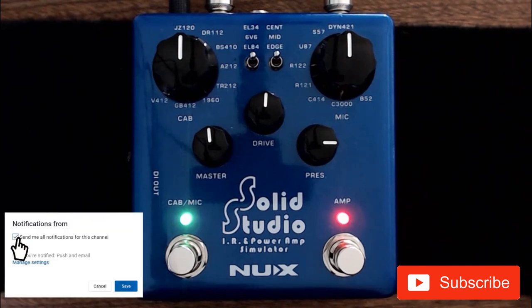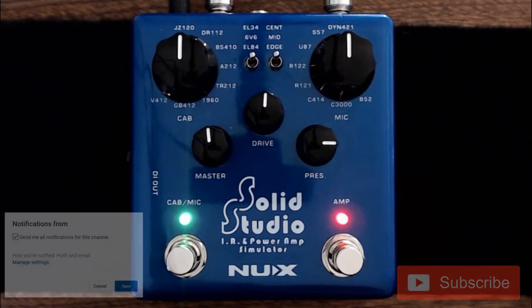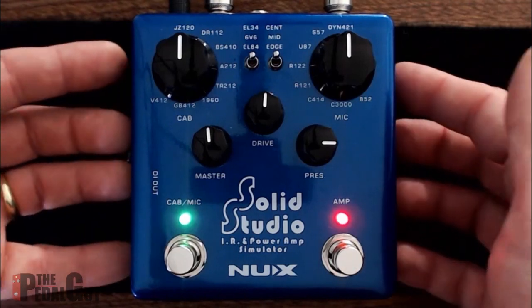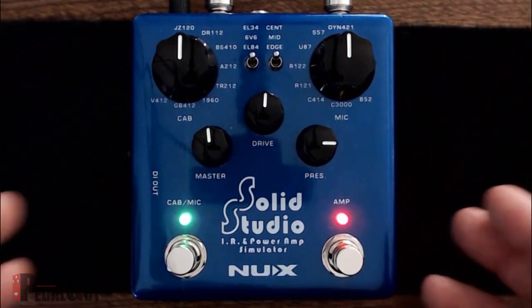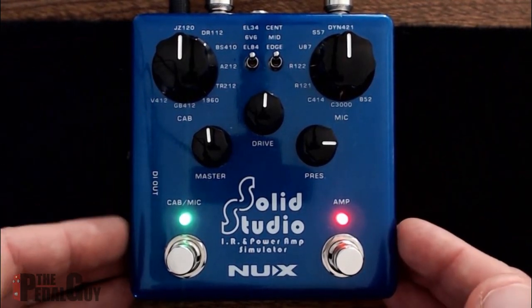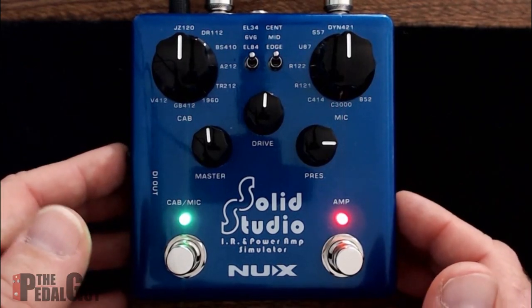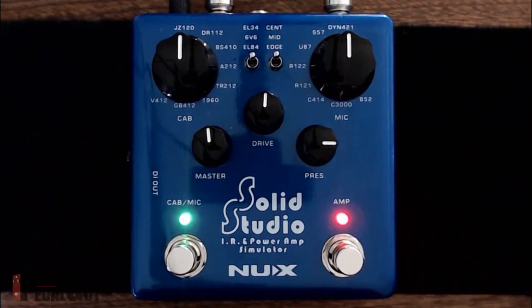The feature I'm about to show you is the ability to record the essence of your very favorite guitar cabinet into the SolidStudio, so you can take this pedal with you and leave the cabinet behind — which is a great feature, especially for traveling musicians. It's a very simple process and you don't even need a computer to create the impulse response.